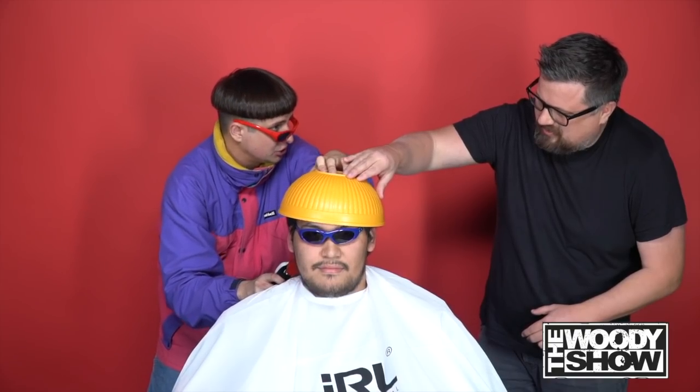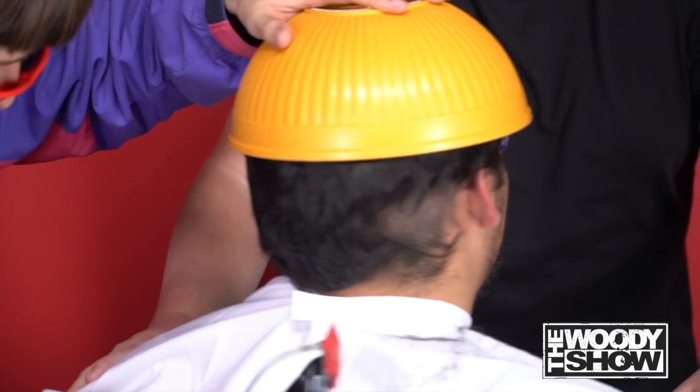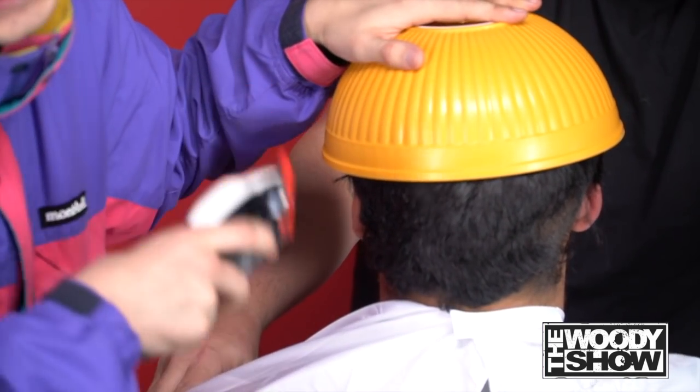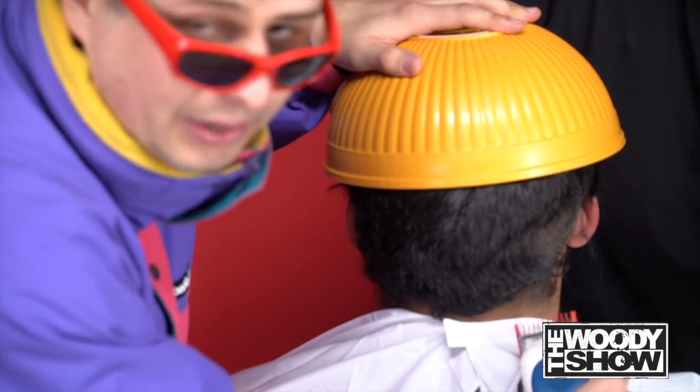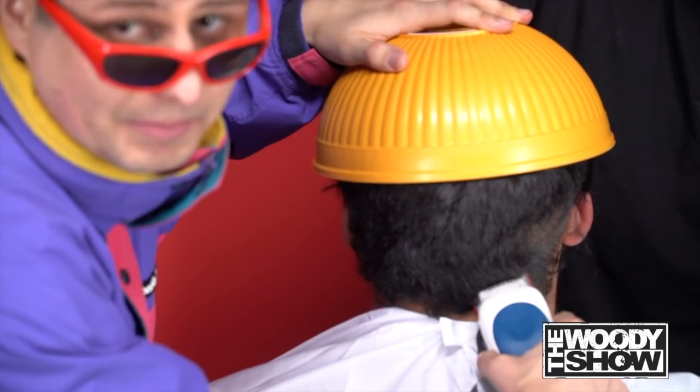Should we spin them around? Show them the backside? So this is a really crucial part. The back — he can't see it, but everyone else will laugh at him if we mess this up. So you really want to get the back right because we want him to be happy.